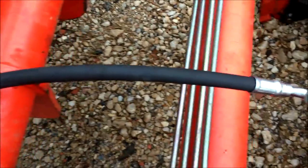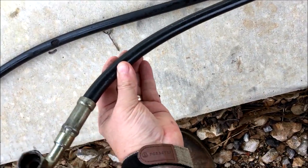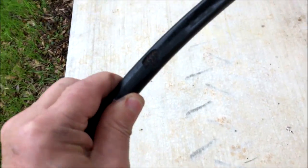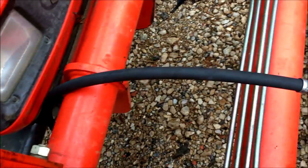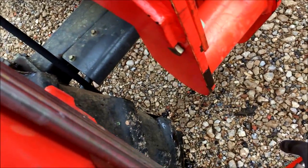One hose was busted and the other looked pretty ragged. This is the one that busted — it could have been leaking at the joint. The other one wasn't leaking, but it's got a pretty good-sized chunk out of it, so it's only a matter of time. I'm going to keep the old one as a spare since I know it's not leaking — I'll write 'good' on it. Going ahead and changing it out. About a hundred bucks for these two hoses.